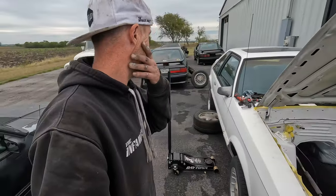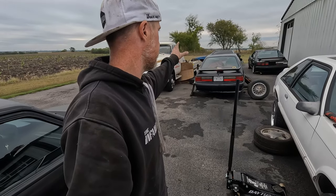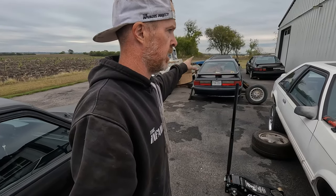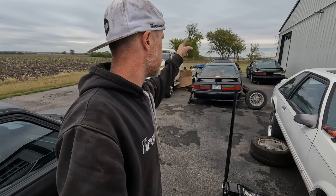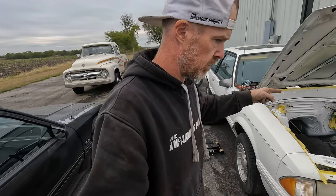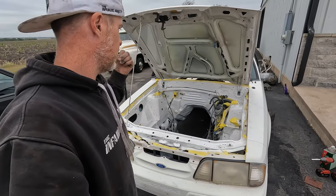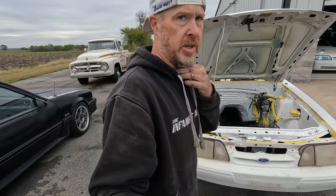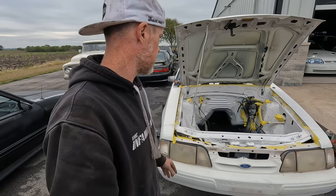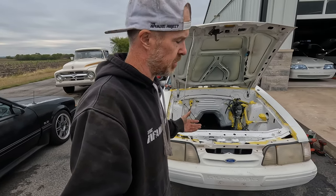Next I need to go into the Oregon donor car and get the five-speed pedal assembly out of there. I do have another brake booster from the silver car, so that'll probably go in here because I don't like the looks of the one that's currently in this car. After that, pretty much it's get the motor and transmission in, get all the wiring sorted out, and we should be good.